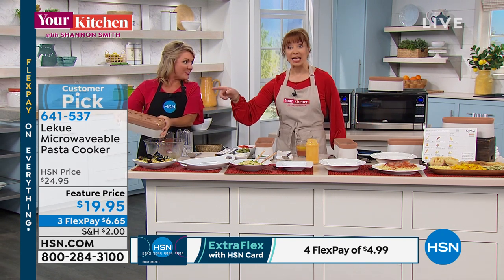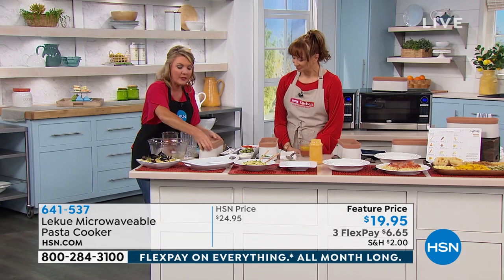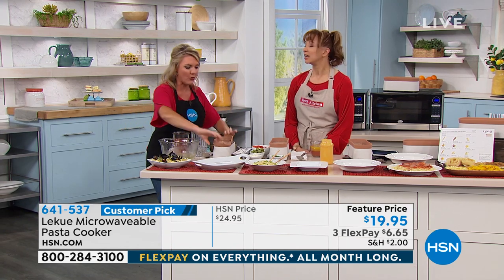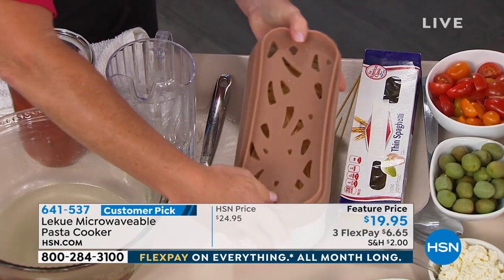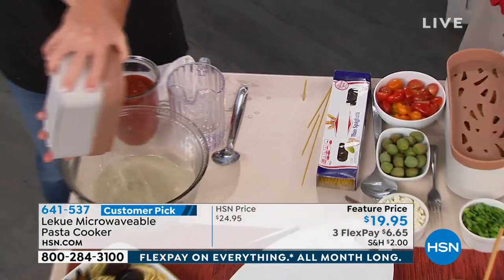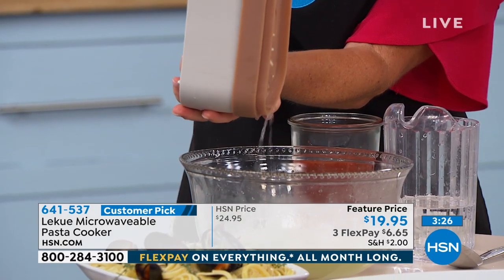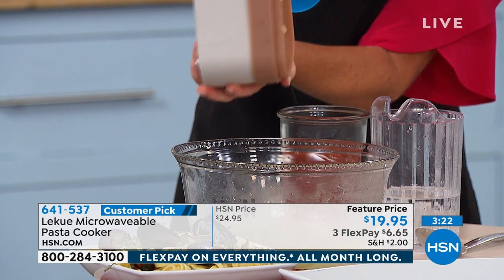Did you see this? Did you see what I just did? In 7 minutes! Not only do I have pasta — the lid was on, right? Because that's how we cook it. By the way, no boil over, no nothing. Now I take this lid and I turn it over — it seals down onto the top and acts as my colander. Built in. So not only am I not spraying water all over the stove and dirtying a pot, I don't even have to get the colander out.